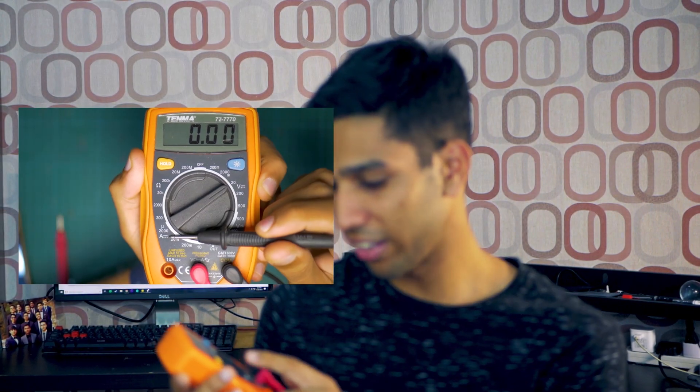Let's talk about the functions of the multimeter. The multimeter can be used to measure a variety of different things. If you look at a multimeter you'll see symbols such as V, symbols such as A, and this funny looking Greek symbol. What these stand for are voltage, amps, and resistance.